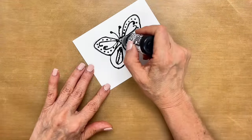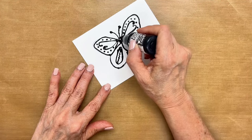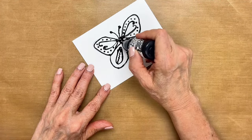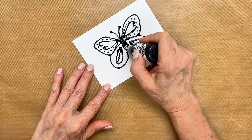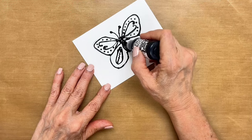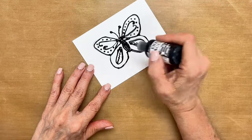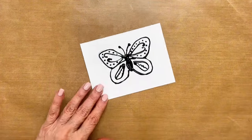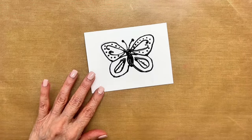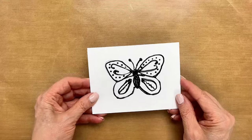I think I'm going to color in my body — you don't have to. Then you just let it dry and you can color it in. Let me get this out of the way and I'm going to show you how this would look finished.